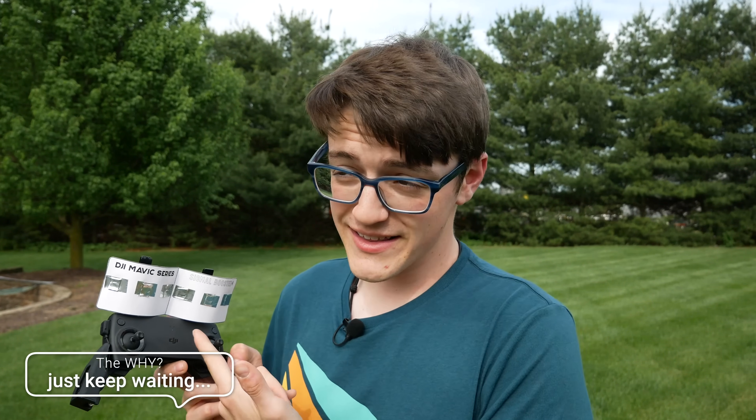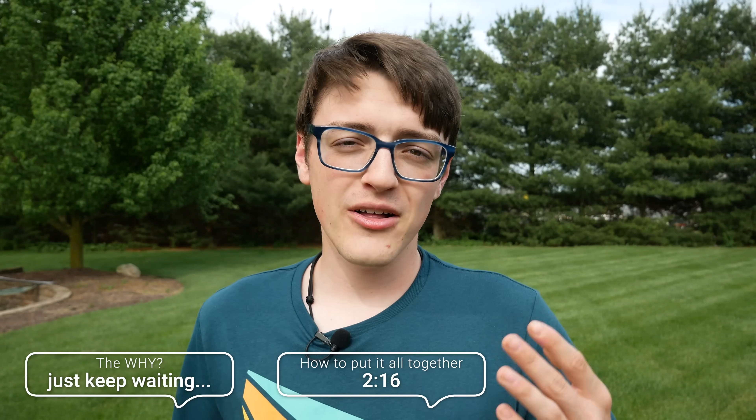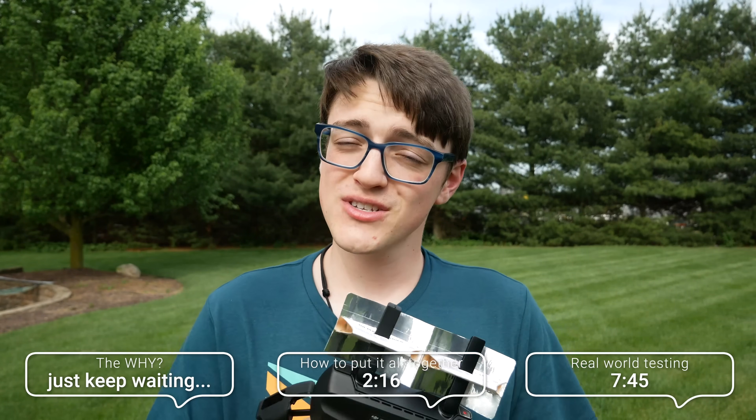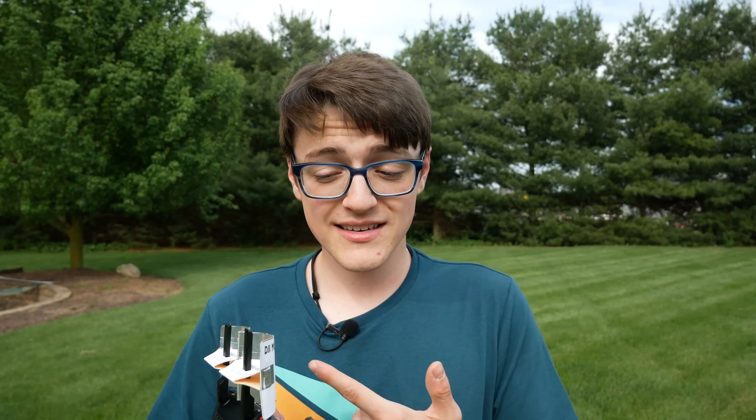Everything else is still compatible. In this video, I'm going to: first, let you know why you may want to make something like this; second, show you how to assemble it; and then at the end, give you a real-life test showing how this changes up your performance with whatever Mavic drone you are flying.